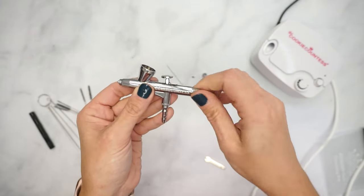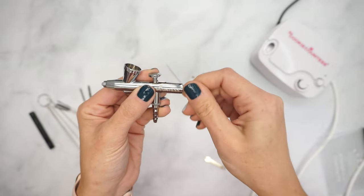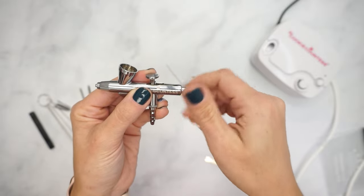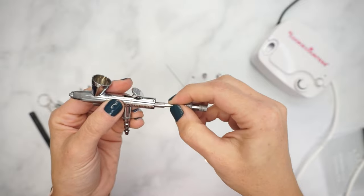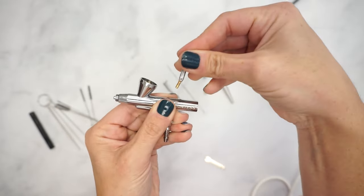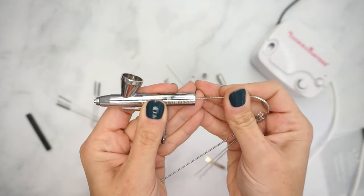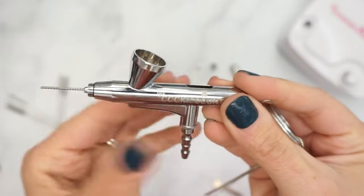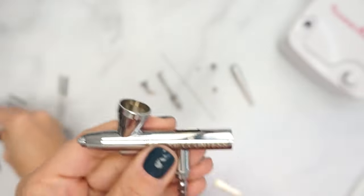To further disassemble your gun, fully unscrew the lever tension adjuster by twisting counterclockwise. Remove this piece and also remove the needle chucking guide and the lever tension adjuster. Pull firmly upwards on the lever to remove it. To clean out any residue that may have built up inside your gun, find the appropriate size needle file and feed it through the body of the gun exactly where the needle would ordinarily be. Wipe the file clean and repeat as needed.